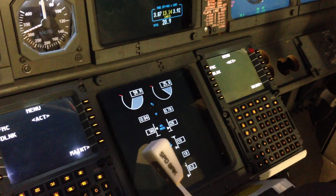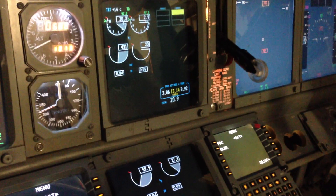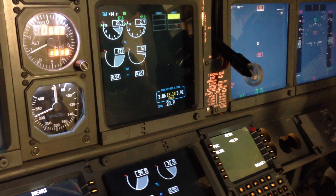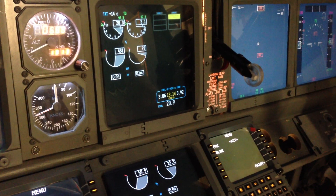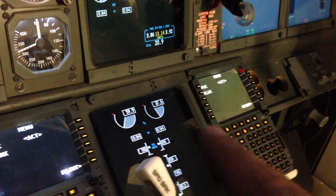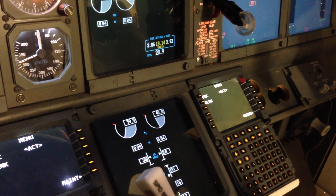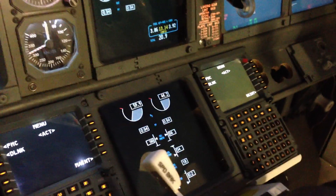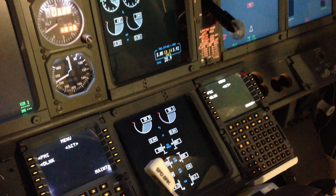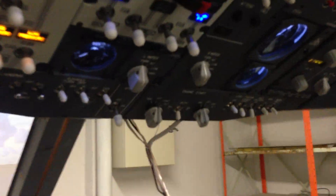The screens came back online. 23, 24 — fuel flow, low pressure, EGT, and there we go with the N1. So 55% N2 — the switch should flip. 47, 49, 50. Let's go and have a look and see what happens. There we go!